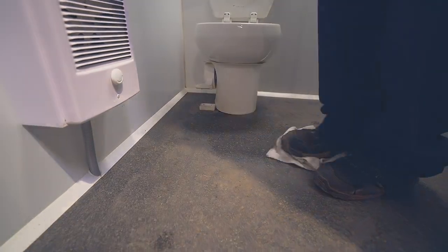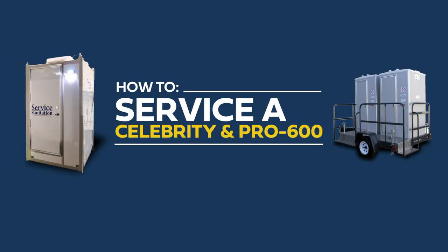Congratulations, you've officially learned how to properly service a Celebrity and Pro 600 restroom pod.